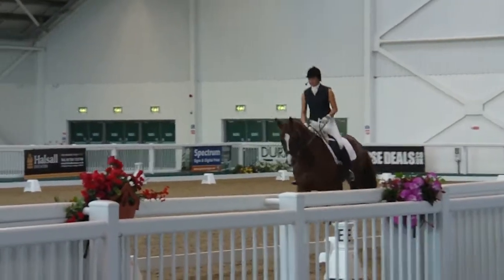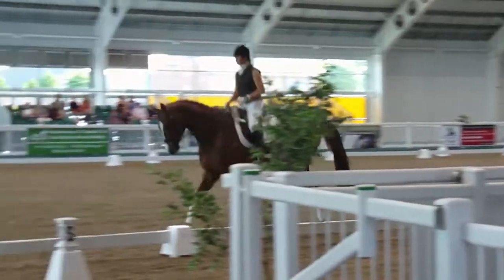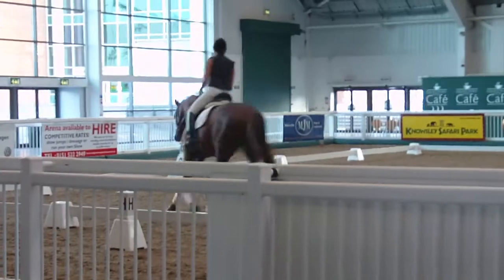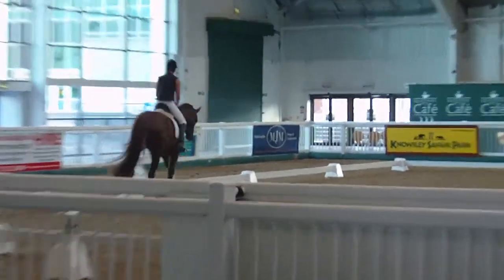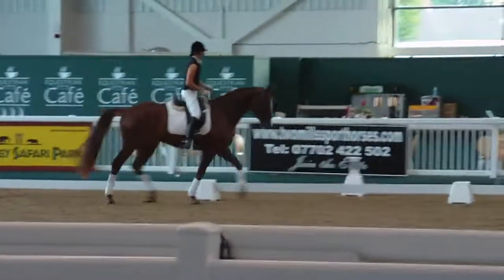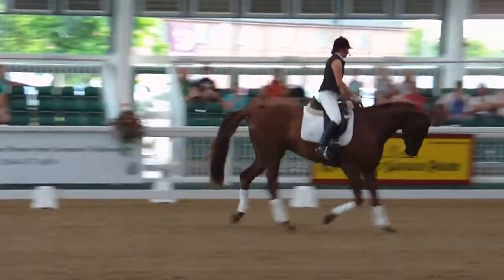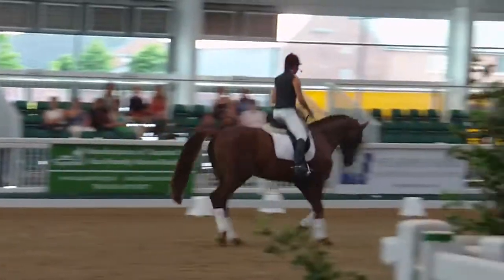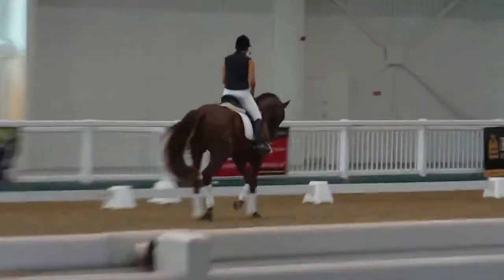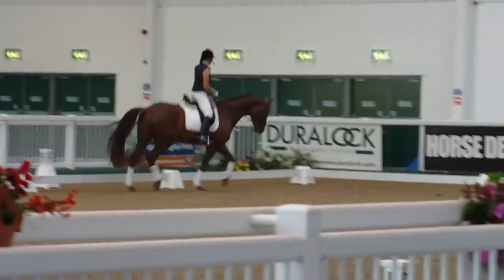The suppleness — if you use some of the movements that you get in the tests, you can start to show the horse what he's going to do in his future. And you can get them to learn to change over the flexion through the body. So we've got our five-meter loop, and the horse is changing the bend from the back. So we're working on the suppleness to the left and the right.